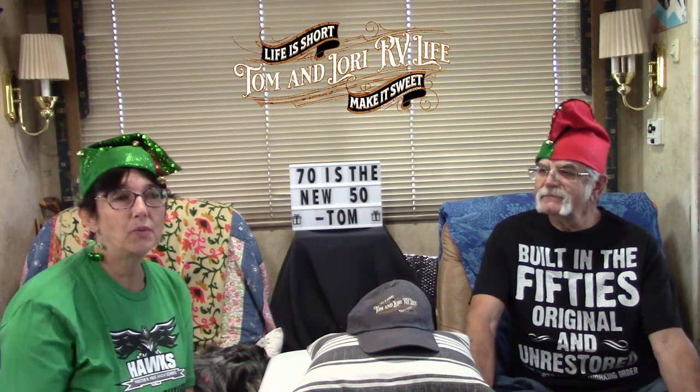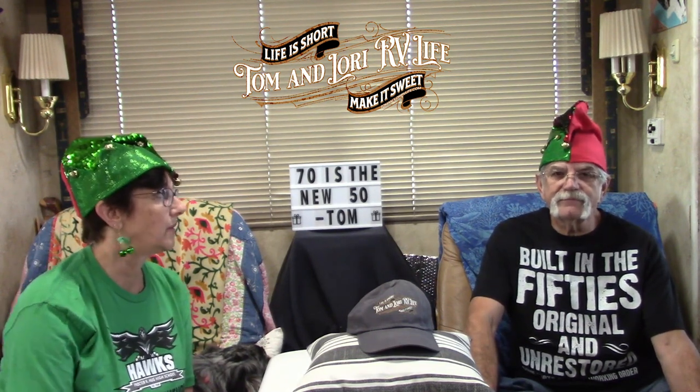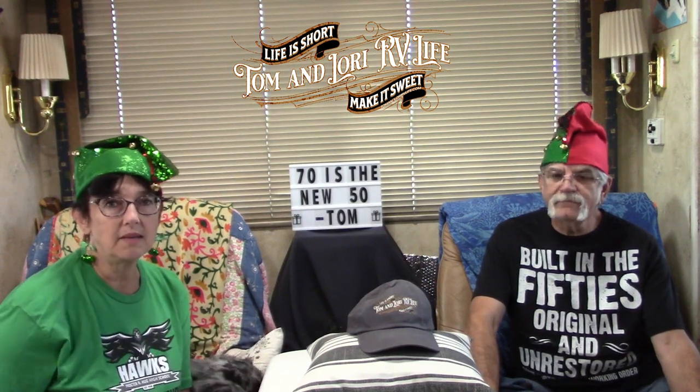Erv came over a little bit early and ended up staying for happy hour. He was watching Myron and Tom get the solar stuff installed — he's really interested in a lot of it. He has minimal solar, kind of like what we had, or what we still have at the moment.